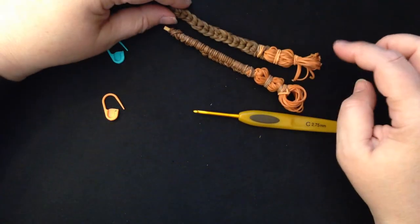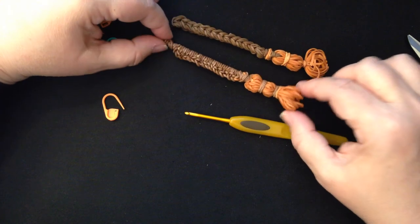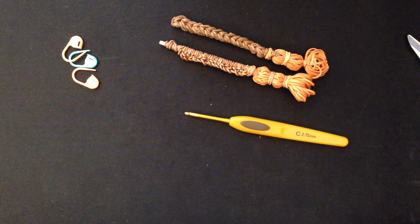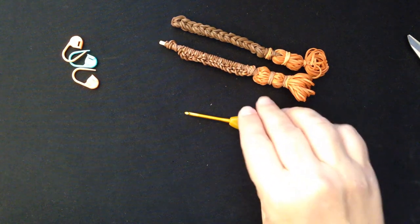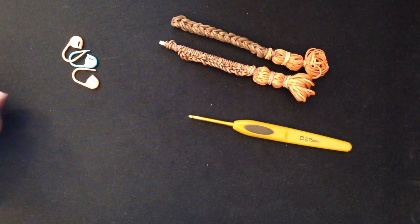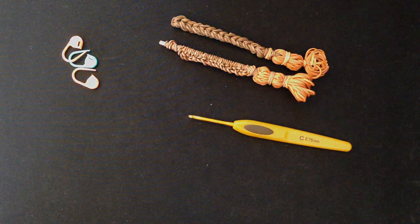I have to say, the first one is easier. The second one I think looks nicer. So it's up to you which one you choose. I look forward to seeing your little broomsticks — like and subscribe, that would be superb. I will see you in the next tutorial where we're going to be talking about poop. Take care, bye!